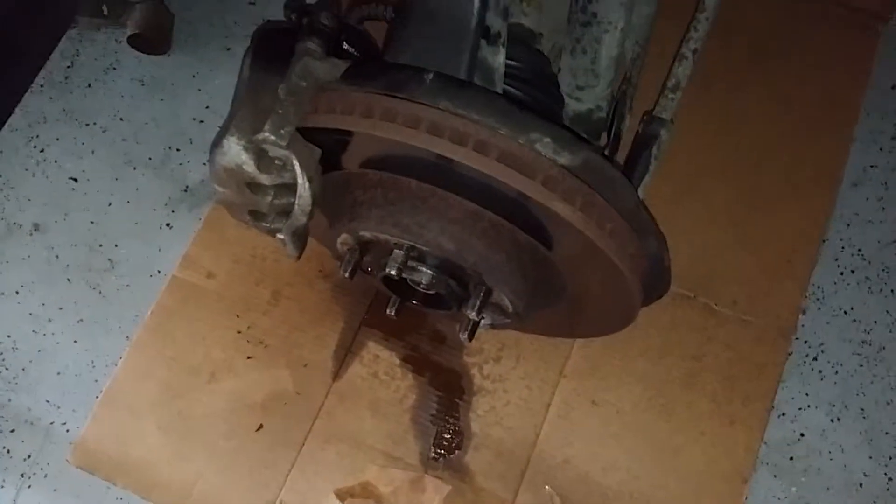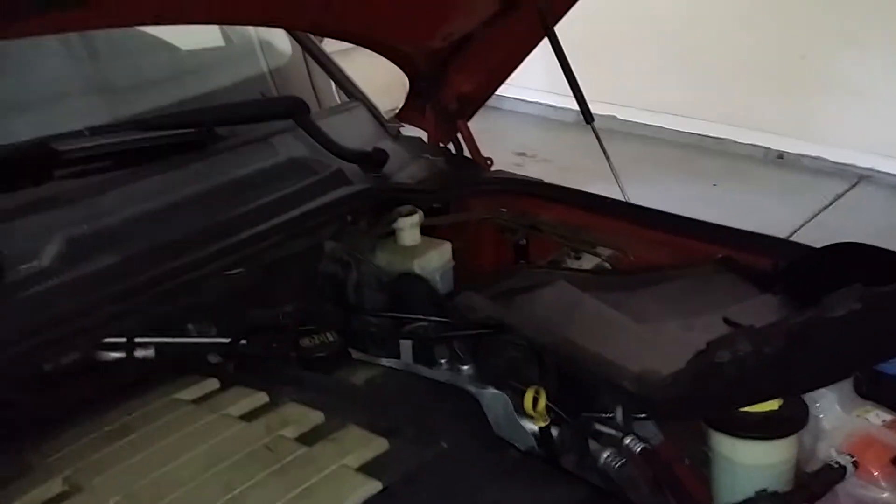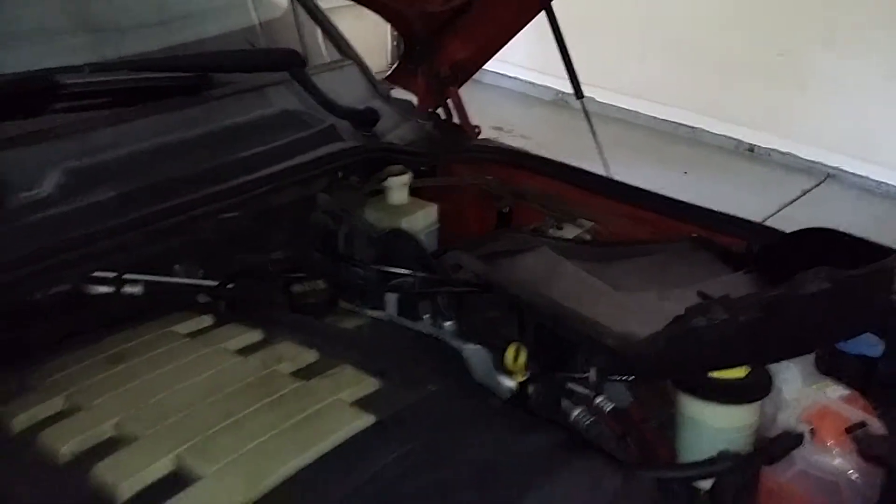The Range Rover Sport, eight cylinder — replacing the rotors. First thing you want to do is go to the driver's side, take off that panel. That exposes your reservoir.